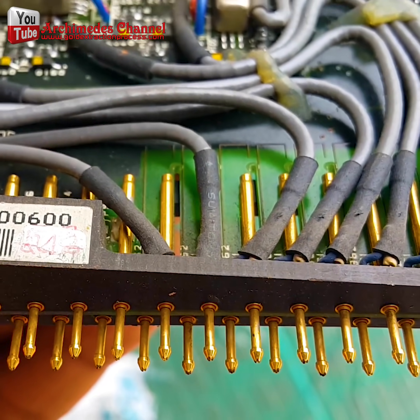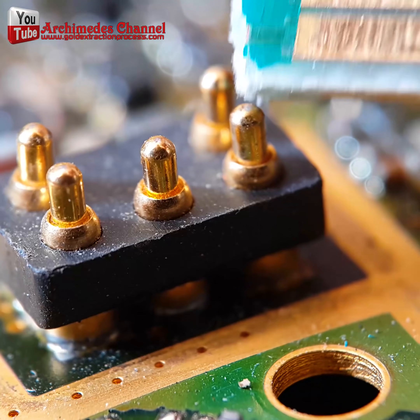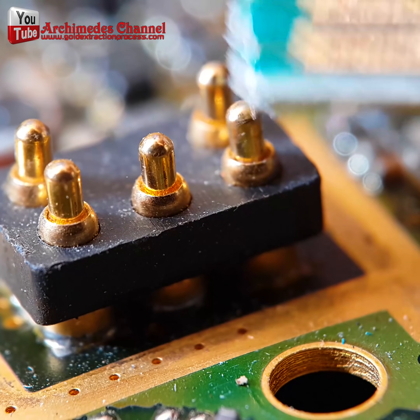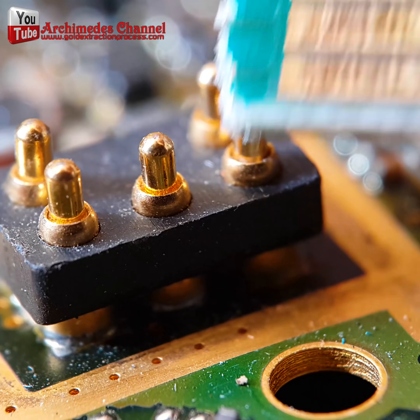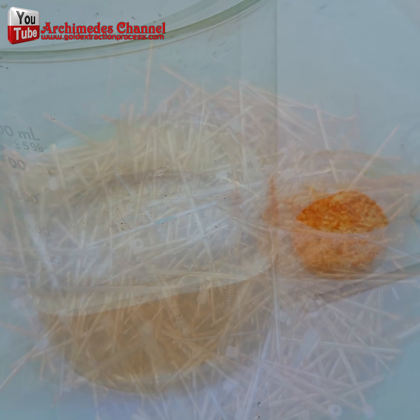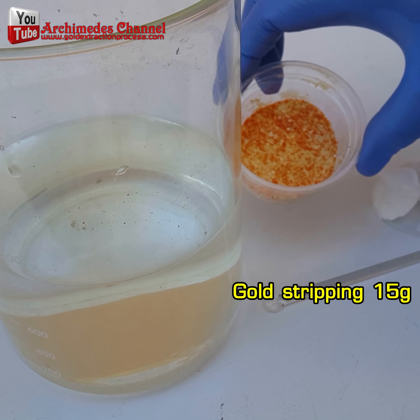Gold is usually located at the junction of electronics. Keep in mind that outdated electronics are likelier to produce parts with a high enough level of gold to make the procedure worthwhile to recycle gold from computer PC scrap and electronics equipment. You may find gold from old electronics in your home.